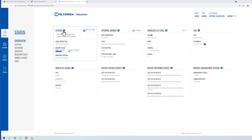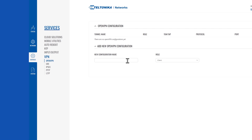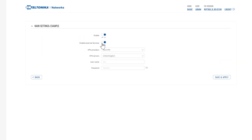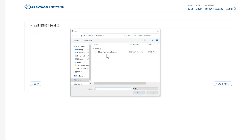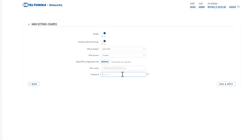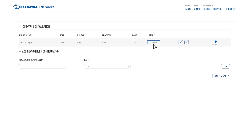Now to access the router's web UI, go to Services, VPN and OpenVPN. Create a new configuration by filling in your desired network configuration name. Then select client role and press the add button. Next, follow the on-screen instructions. Press save and apply. Then you will be forwarded back to the OpenVPN configuration window, and if you have applied the configuration correctly, it will appear as connected.